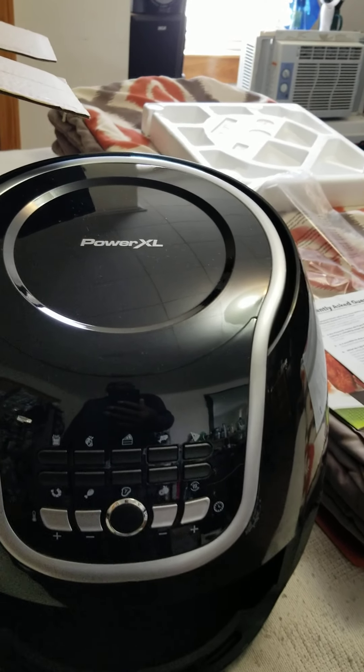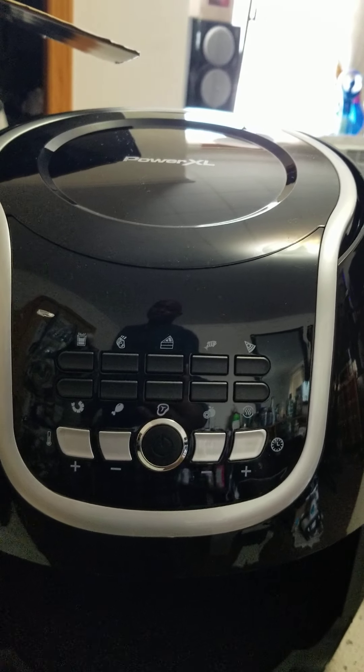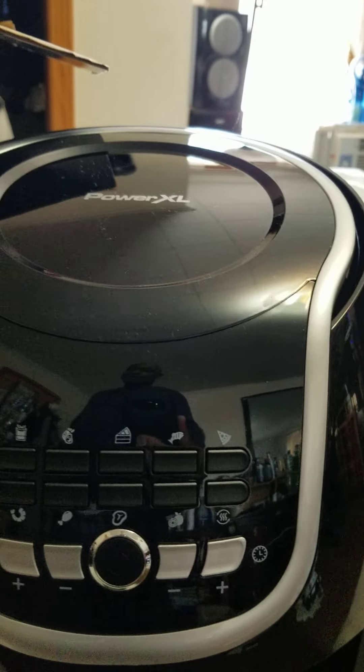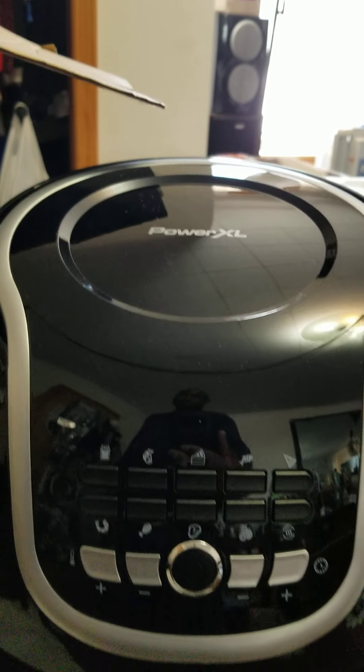My neighbor has one upstairs, same model and all that. But his is more like a feather touch. I don't mind feather touch, but after a while I'd rather just deal with the buttons.